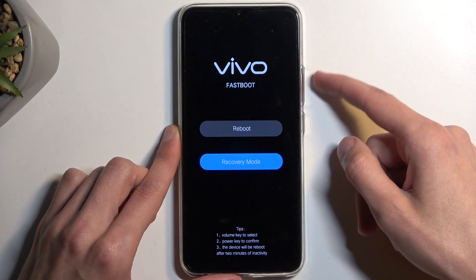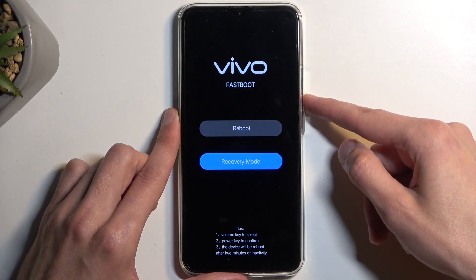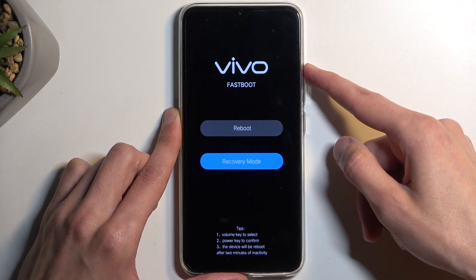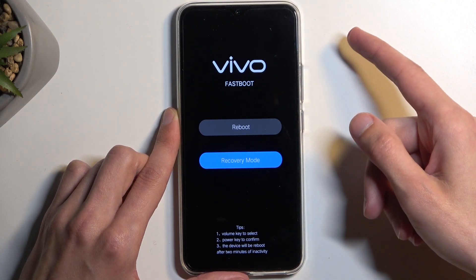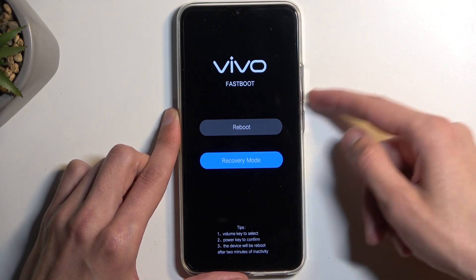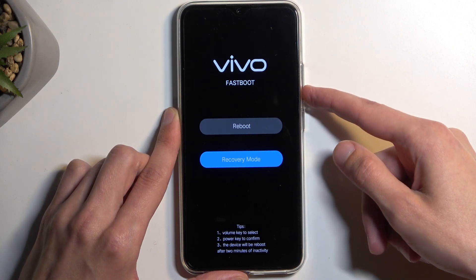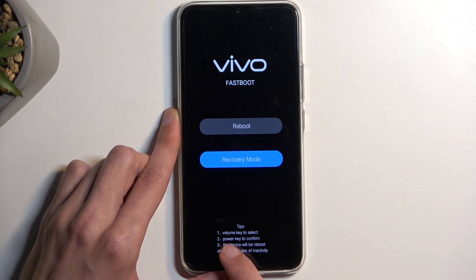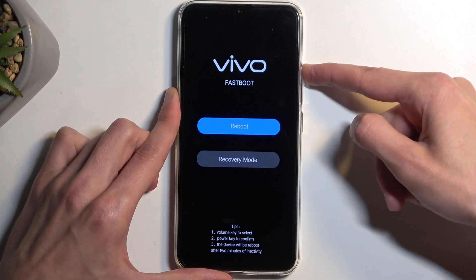So as you can see, I can select recovery mode or reboot. We can only press volume down to go down. So volume keys to select — there we go.